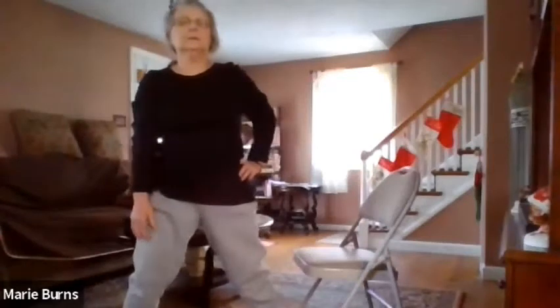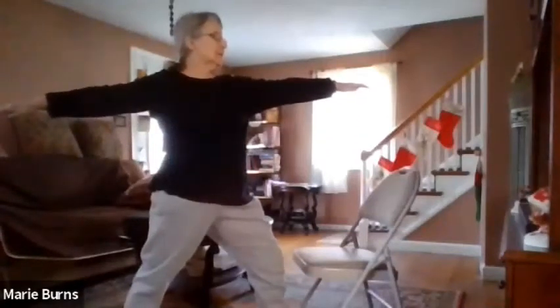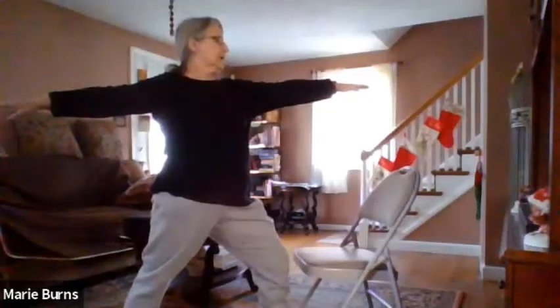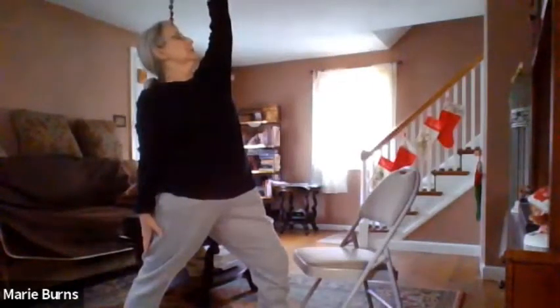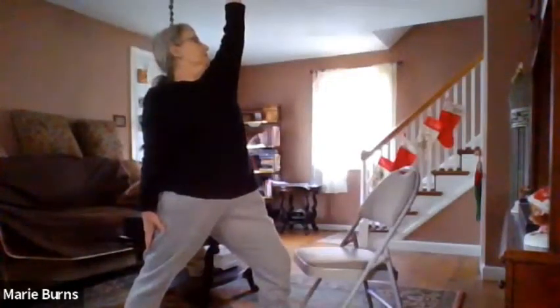Inhale, come up, turn that foot around, take that left foot around, raise your arms up, turn your torso as your warrior two — hold. Raise that right arm up and hold, and that's where our chin is — between the shoulder, between the upper arm and the collarbone.